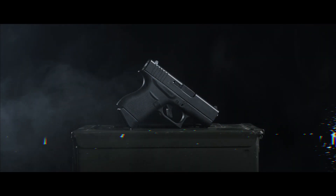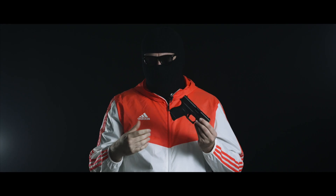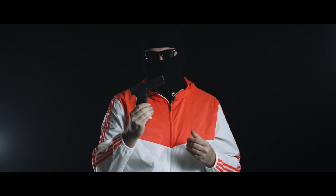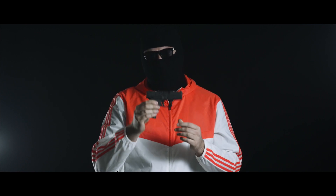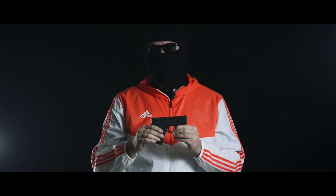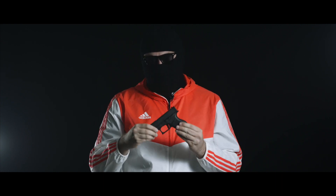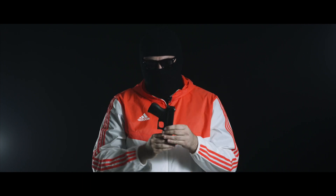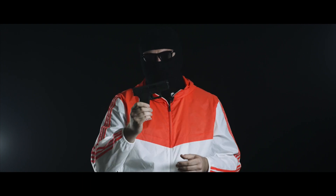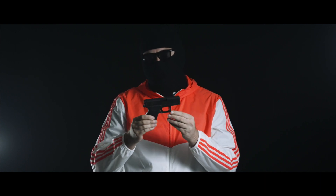Glock G43 — Glock's introduction to the slimline 9mm handgun category. This gun was very controversial when it came out. Everyone was super hyped for something like this, but Glock being the jokesters that they are, they released the G40 MLS at SHOT Show that year. Not long after, this bad boy came out and everyone was super hyped to have a small gun of semi-quality from Glock. This thing runs laps around the Ruger LC9 and other comparable small handguns of the time.